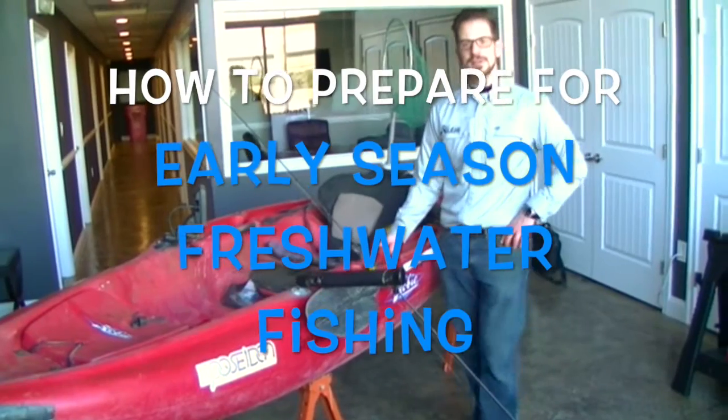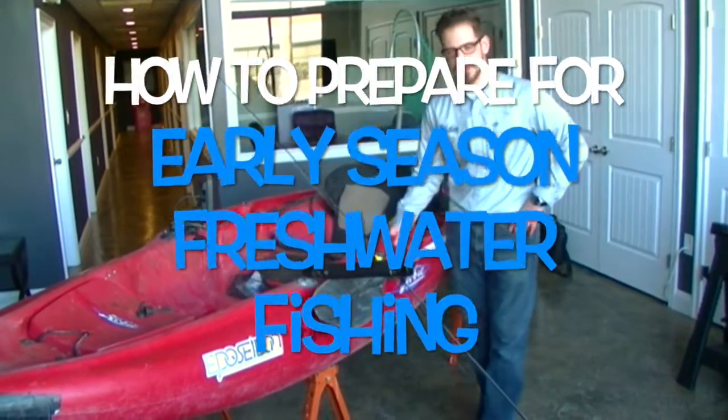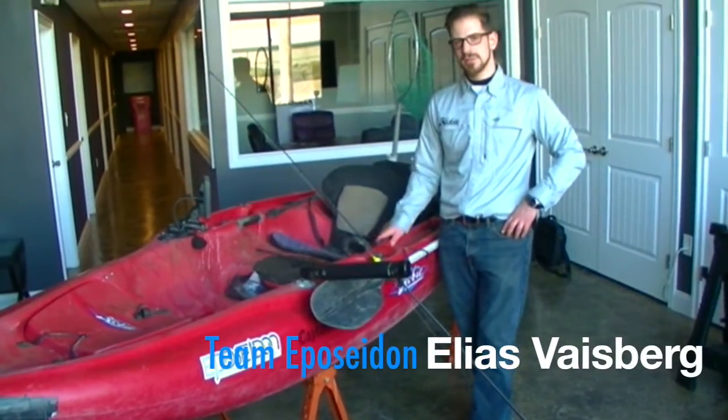Hey, this is Elias over in Garden City, New York. I'm getting ready for my freshwater 2015 season. If you're primarily a saltwater angler or a new freshwater angler altogether, this video is made for you.